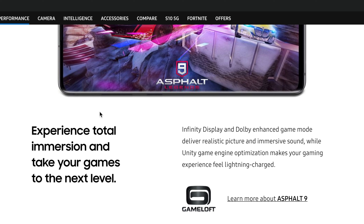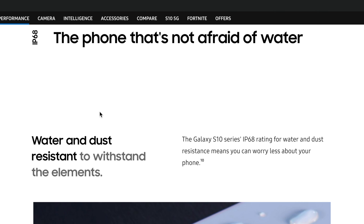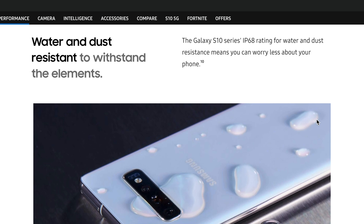But the waterproofing — the IP68 rating for dust and water — really comes in handy. Whenever I'm fixing a water leak and forget to take my phone out of my pocket, no dust or water is getting inside this phone. For a person that works outside all the time, that IP68 rating is a big positive.